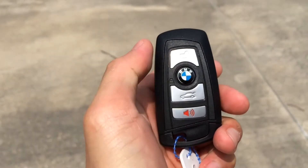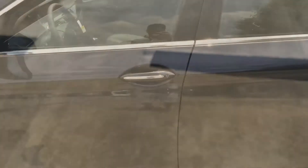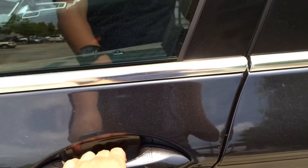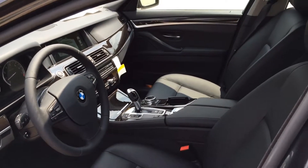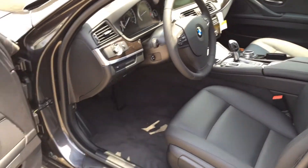On the remote, we have the lock, unlock button, trunk open, and panic button. With the key in your pocket, push the button on the door handle once to lock, and after a few seconds, put your hand on the door handle to unlock. The interior features black Dakota leather seats, black on the dash and door panels, with piano finish black wood trims and aluminum trims all around — looks really nice.